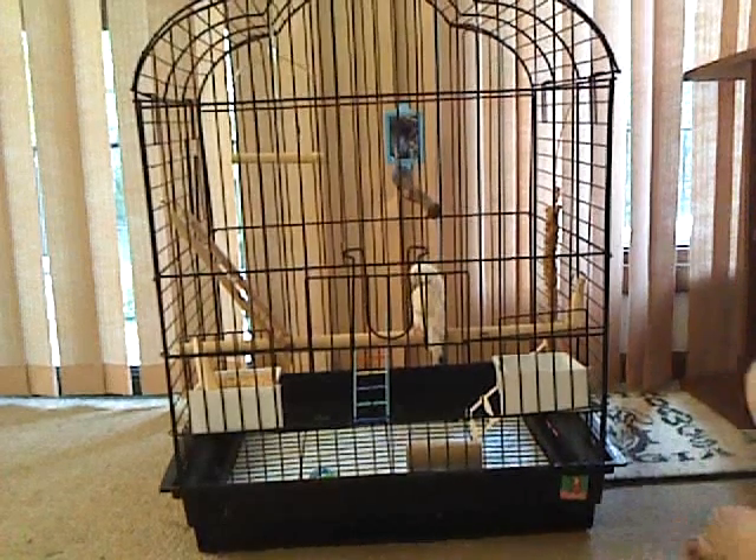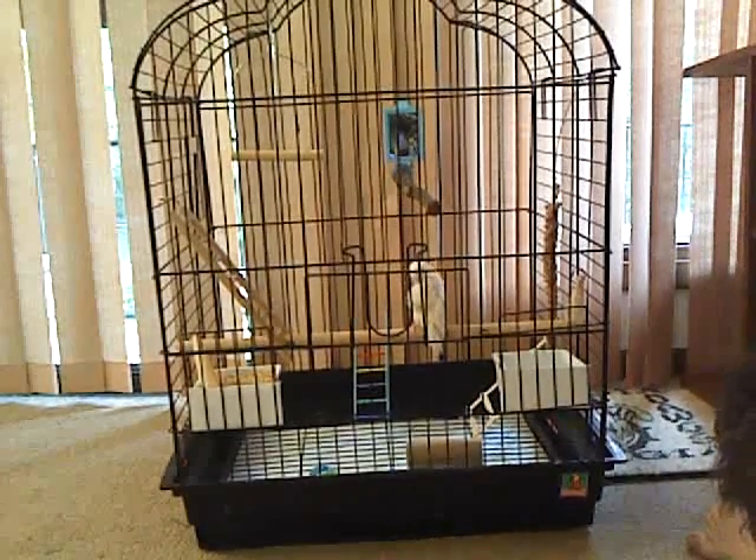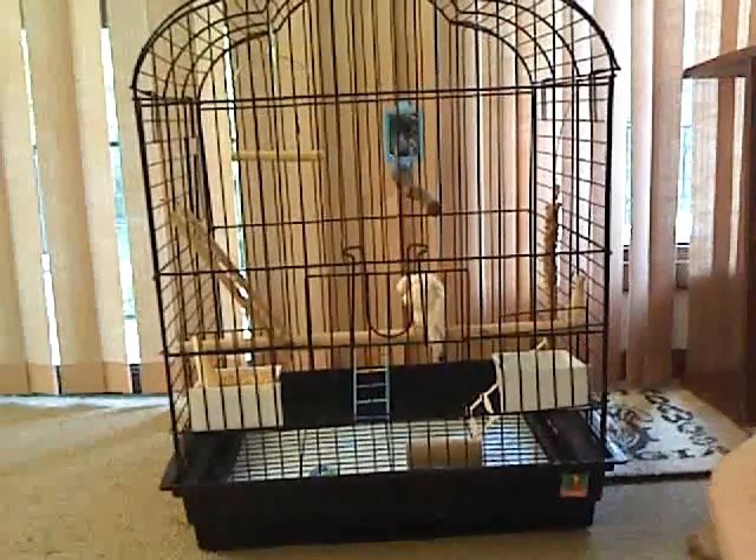Hey YouTube, today I will be doing another Karakeet Info video on the perfect cage setup.